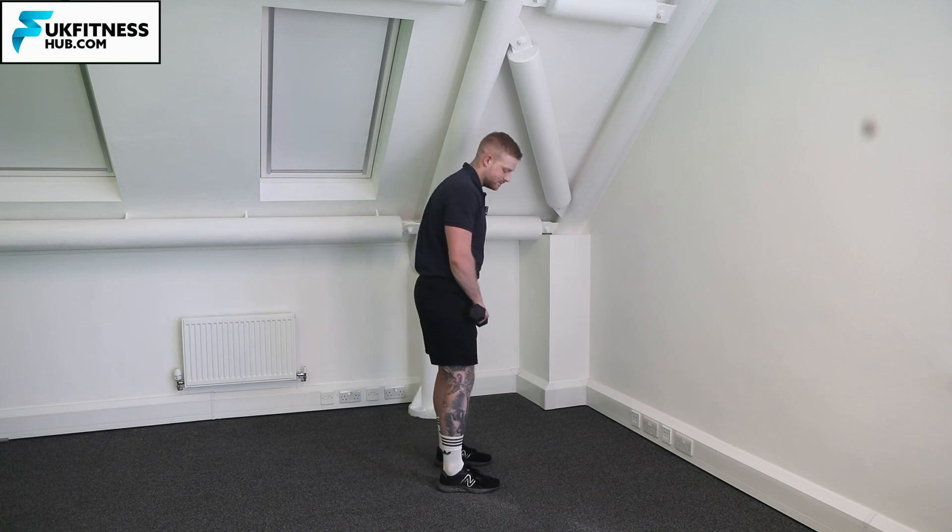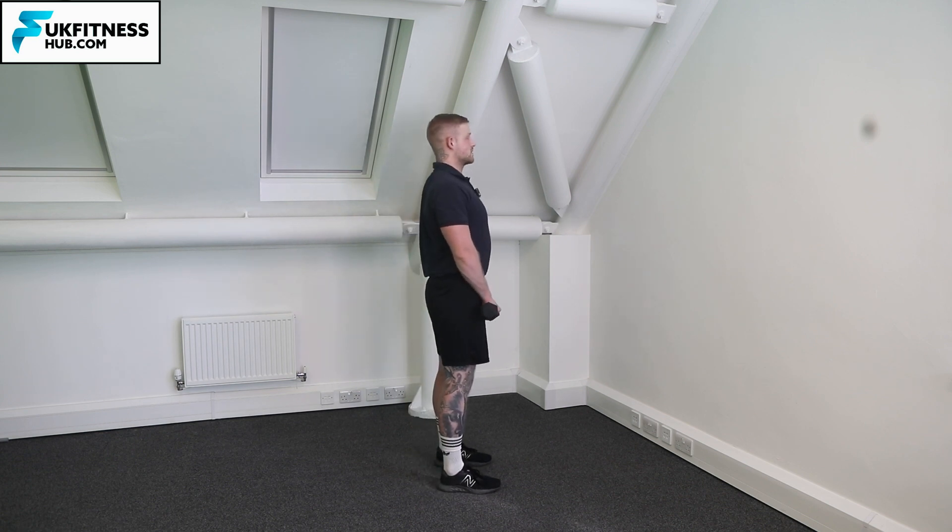Feet hip width apart, shoulders back, chest up, core engaged. From this position I've got a palm down position, elbows are in towards my sides, and I'm going to bring the weights up flexing my elbow and come back down.